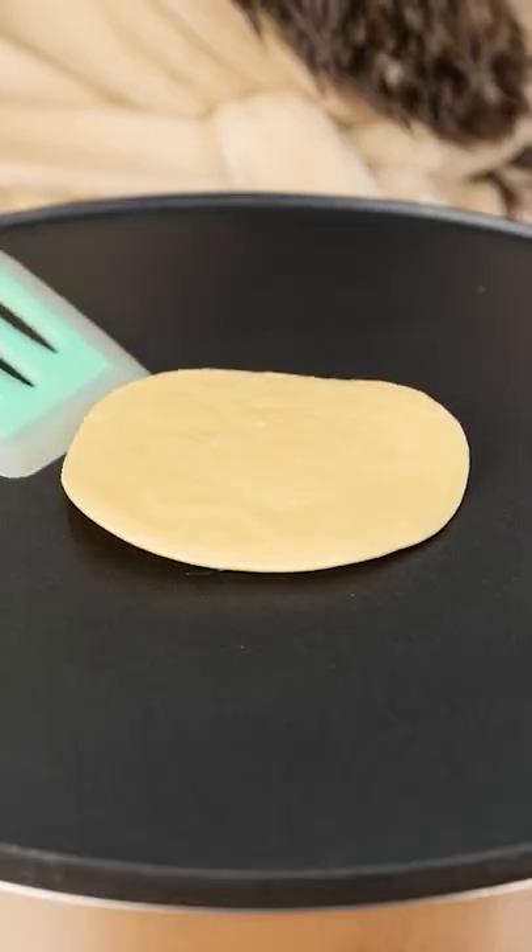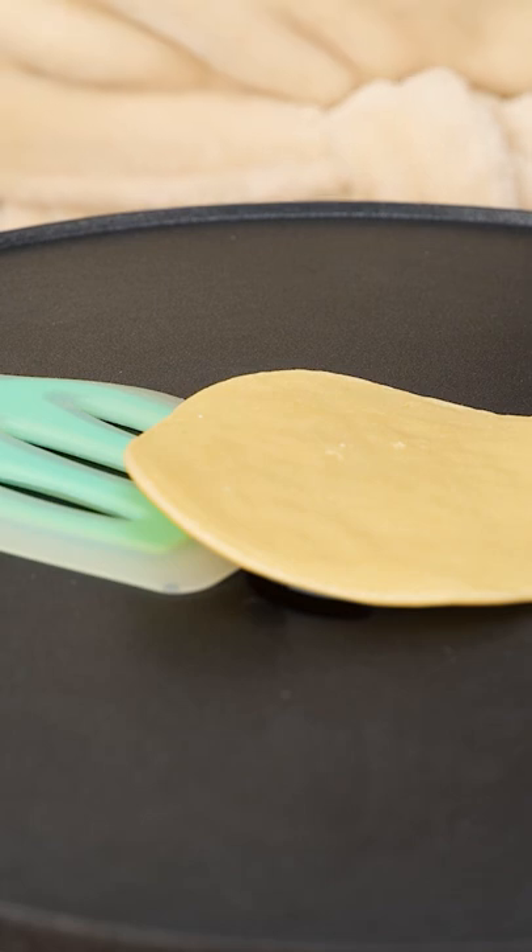I'm almost done, just let me flip this last one. Just gotta get my spatula underneath. C'mon! Oh my gosh! The handle on the spatula broke!